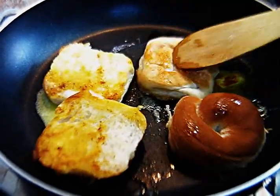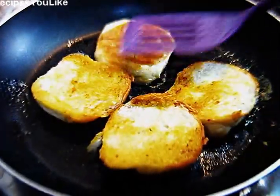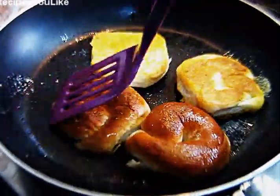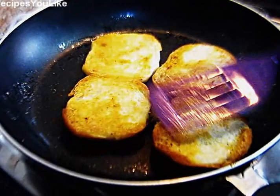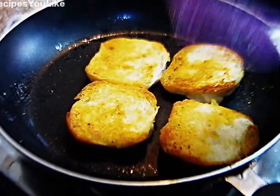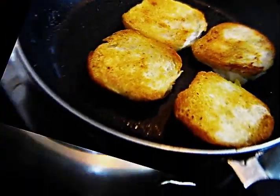Roast the buns in butter till they are nice and crispy golden. The buns are now a nice golden brown color — they have nicely roasted in the butter and pav bhaji masala. Let's take a look at our bhaji now.